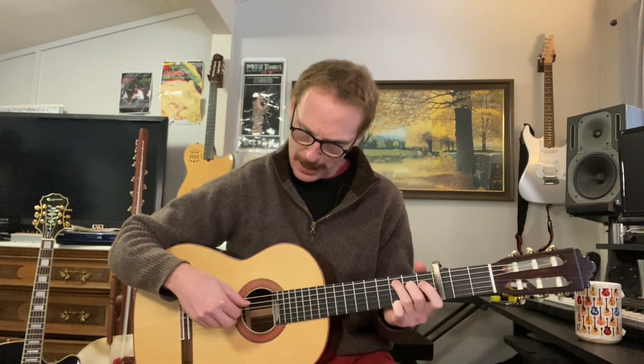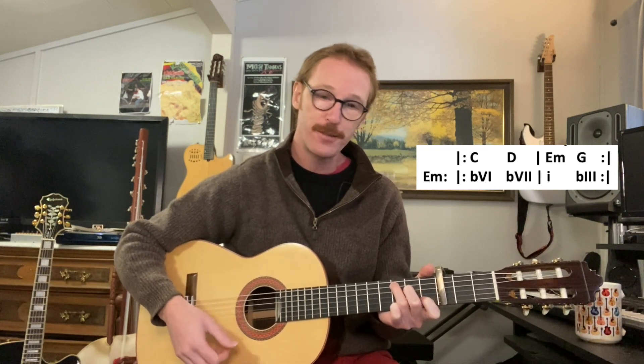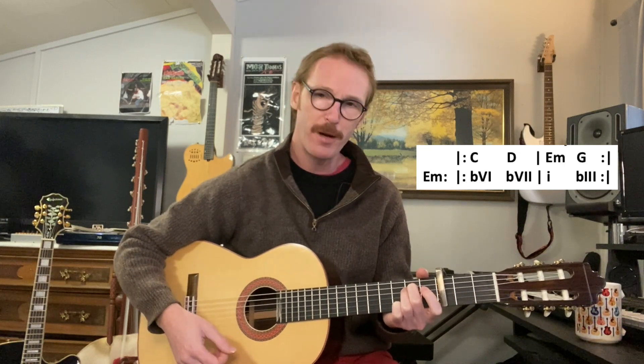If you look at the music theory of this, both songs are in a minor key. We have the capo on the 3rd fret. Starting with the original Major Lazer version — we're in the key of E minor with the capo. In a minor key, very common chords would be flat 6, which is a C major. They're playing a C major 7 on the synthesizers, but C or C major 7 is the same for our Roman numeral analysis. Flat 6, flat 7, 1 — just bread and butter minor key stuff.